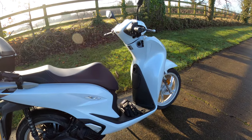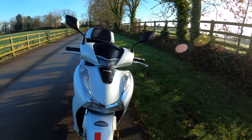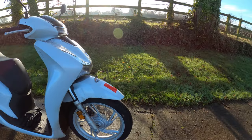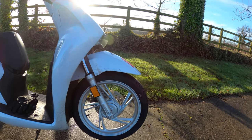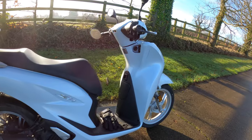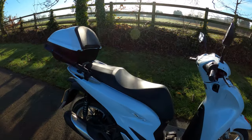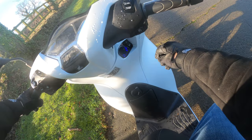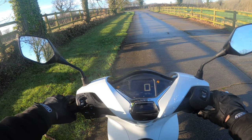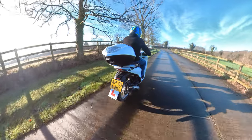Yeah, here she is — the SH125i. Overall quite a nice easy bike to ride, quite impressed. Good visibility through the mirrors, no issues there. Nice and grippy on the road. It's got Michelin tyres on there as well — very good. Little telescopic forks there. Right, let's jump on and ride some more. Start her up — turn the switch all the way. You have to pull the brake in to start. Very smooth bike to ride.